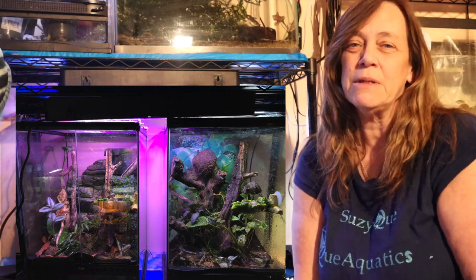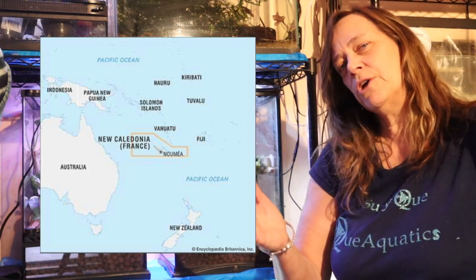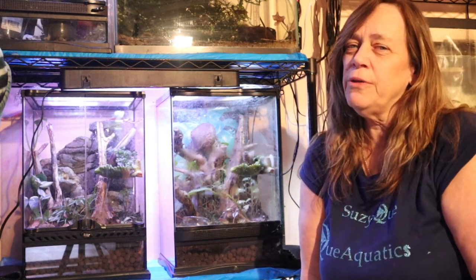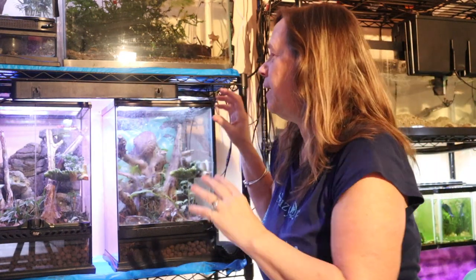Let me talk a little bit about the crested gecko. They're from New Caledonia — between Fiji and Australia — and they were thought to be extinct for quite some time. I'm very happy that they're not extinct, and they're pretty easy to breed, so they're well bred in the hobby and pretty easy to find. Their scientific name is Correlophus ciliatus. They're called crested geckos because of their top little diamond-like shaped head — the crest. Some have a bigger crest than others.